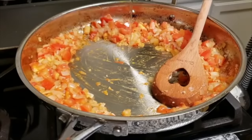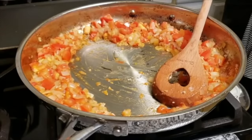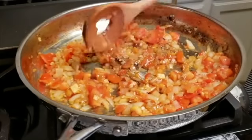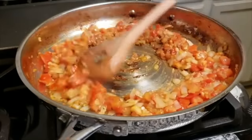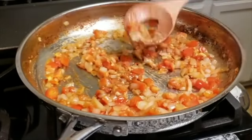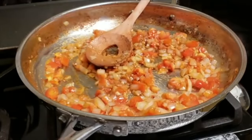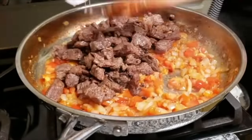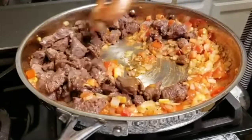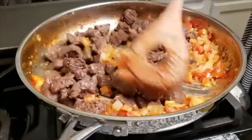I'm going to add another tablespoon of oil right to the center of the pan and now I'm going to break down that beef bouillon cube. I've basically broken it down and mixed it well. So I'm going to add my meat right back into the pan, give everything a mix, and continue breaking down the onion and tomato as I combine everything.